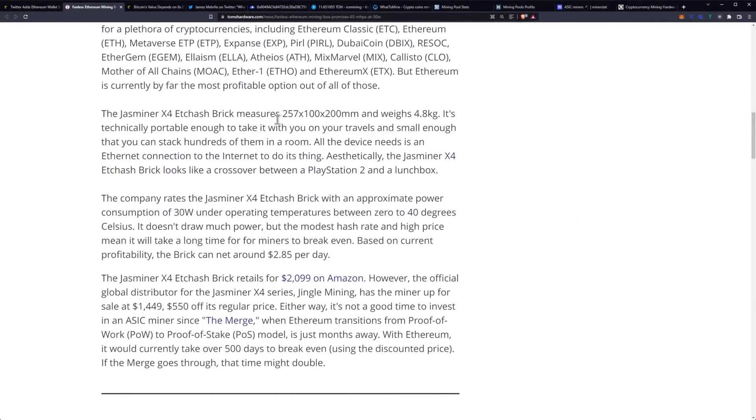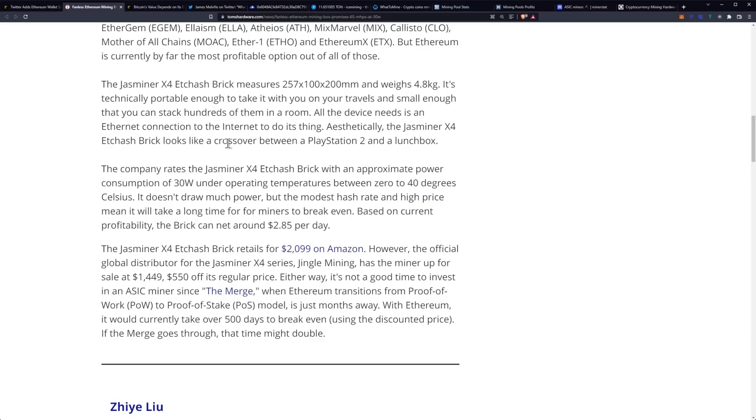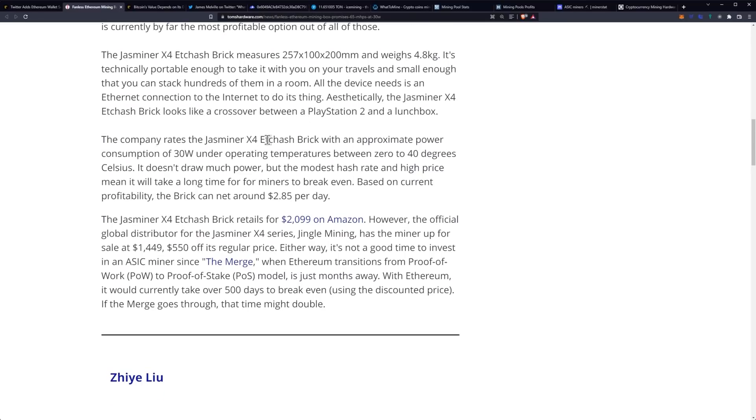The JazMiner X4 ETC Hash Brick measures 257 by 100 by 200 millimeters and weighs 4.8 kilograms. It's technically portable enough to take on your travels and small enough to stack hundreds in a room. All the device needs is an ethernet connection to do its thing. Aesthetically, it looks like a crossover between a PlayStation 2 and a lunchbox. The company rates it with an approximate power consumption of 30 watts under operating temperatures between zero to 40 degrees Celsius.